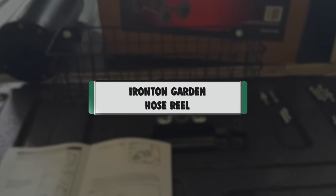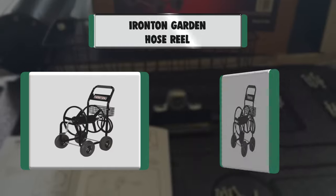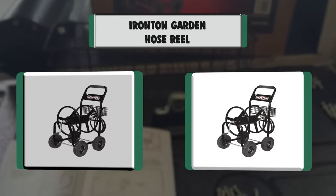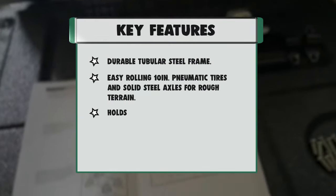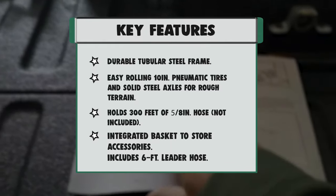Number 3: Ironton Garden Hose Reel. Key features: durable tubular steel frame, easy-rolling 10-inch pneumatic tires and solid steel axles for rough terrain. Holds 300 feet of 5/8-inch hose (not included). Integrated basket to store accessories. Includes 6-foot leader hose.